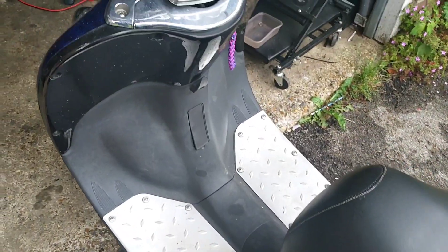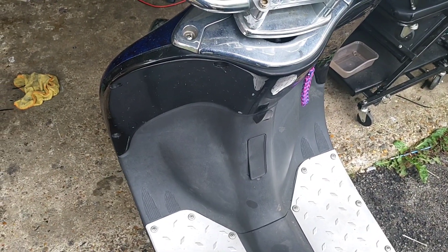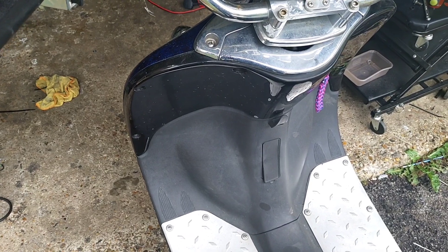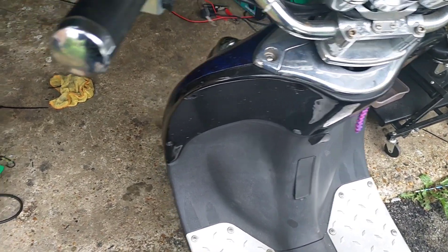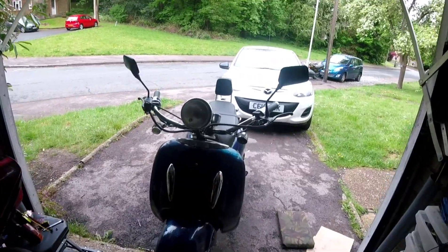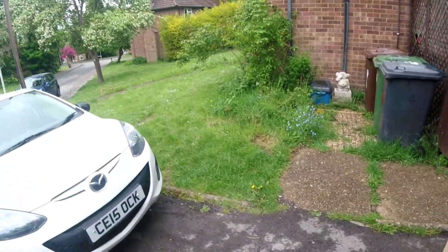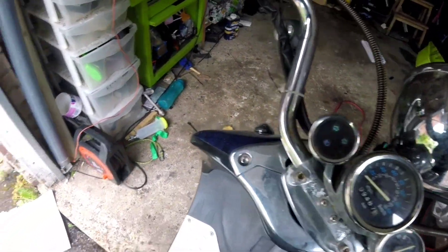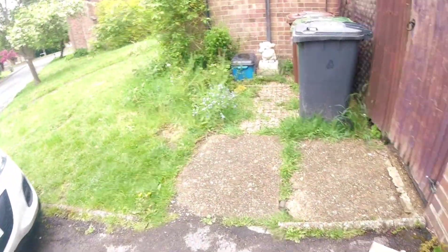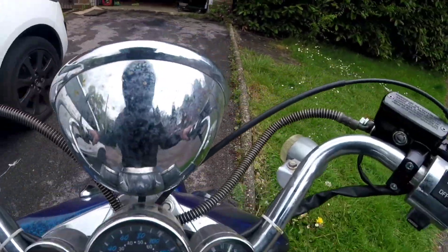That idle seems a little bit high to me, but I might just let it be — it could be the auto choke. I'm going to grab my helmet and just drag it around the block. I'd like to see how it moves. Obviously I've still got indicators to sort out, but now I've got brakes and I feel confident enough to see how it moves. It's nice to have brakes that work. Turn the lights on — can't we?